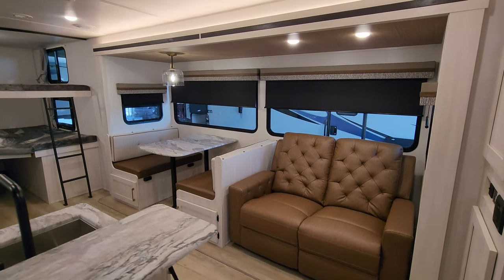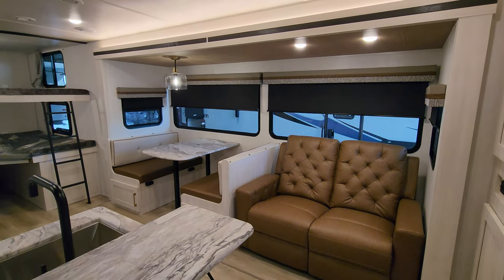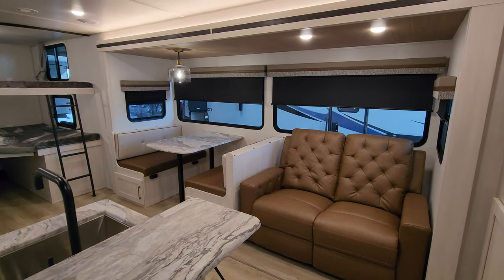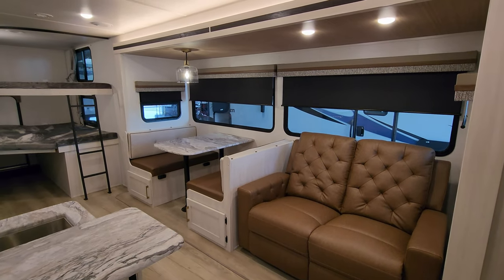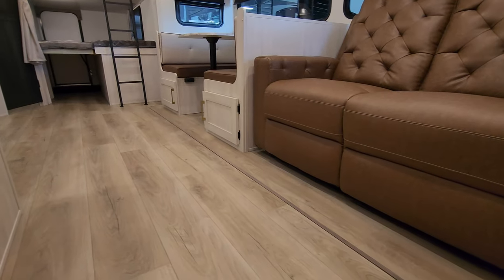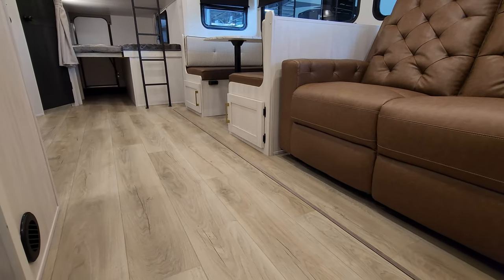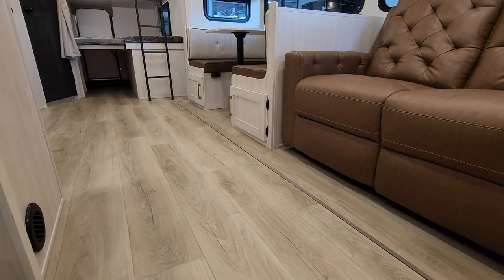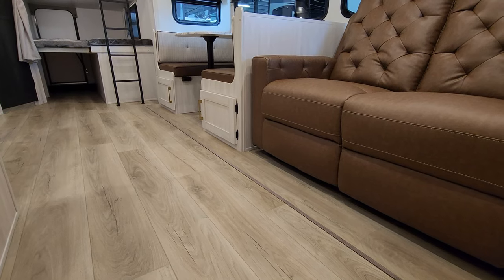The colors changed up for 2024, so you have new valances, new countertop colors, new wood colors, new furniture colors, new hardware on your cabinetry and stuff — a whole new look for 2024. And you can see down here, even the slide floor matches the main subfloor now. No carpet and no woven material like you see on a lot of them; they're actually using a matching linoleum.